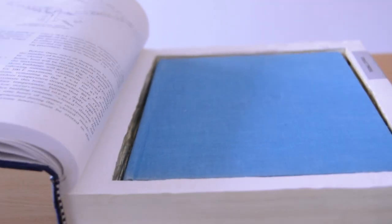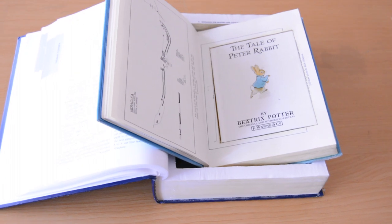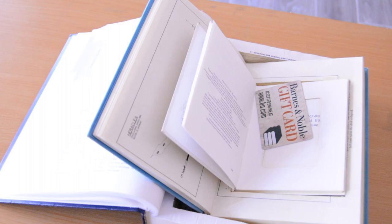One of my favorites was this inception one. I was able to find a larger textbook that fit two other books inside, so I did three levels of book compartments leading to a bookstore gift card.